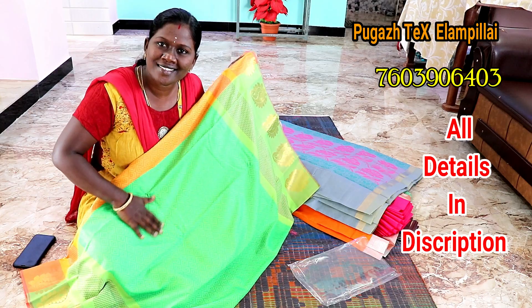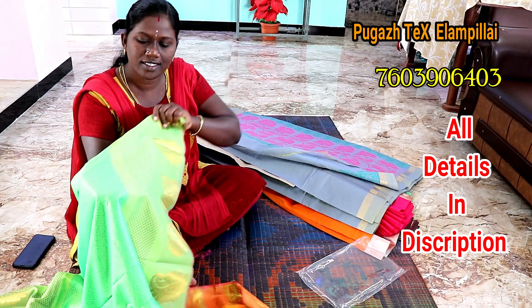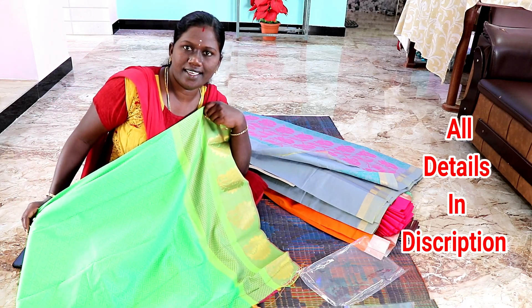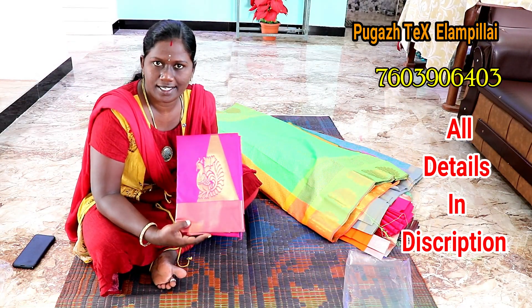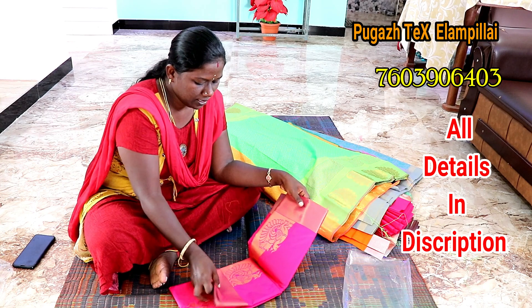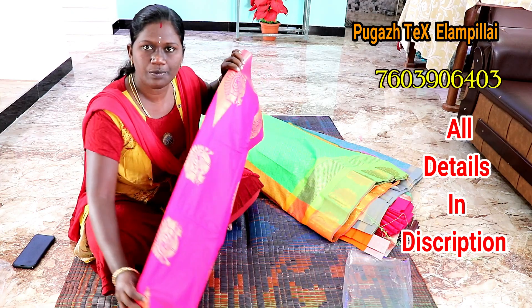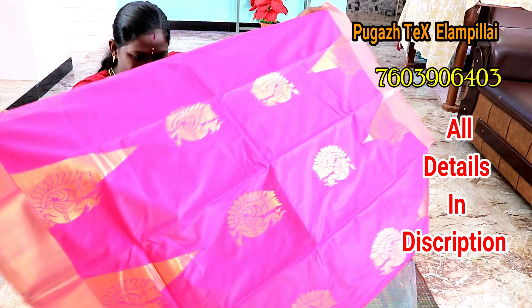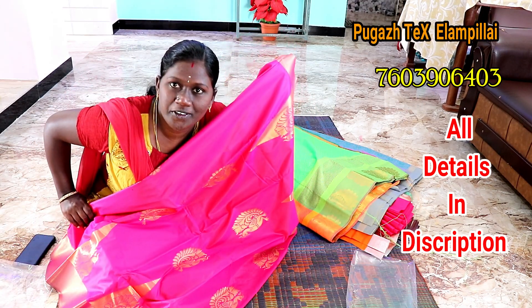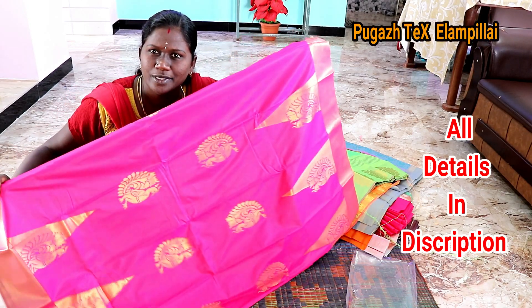There are two bottles. It's like a violet color. How is the thread? Pure pink! If you look at the design of this, it's very trendy. It's very nice to see this design. It's very simple to see the design.